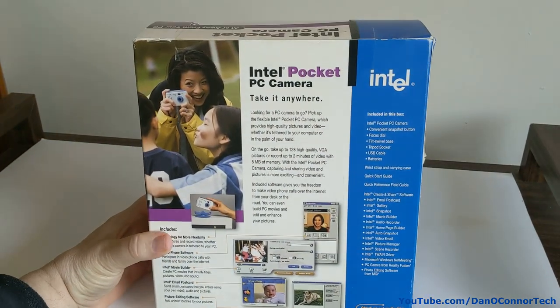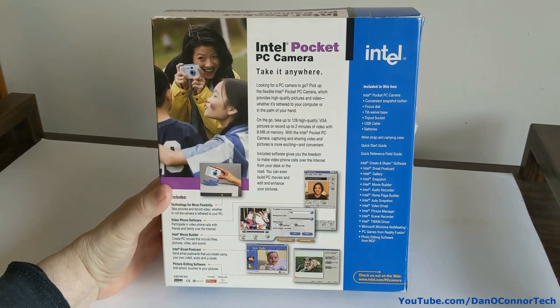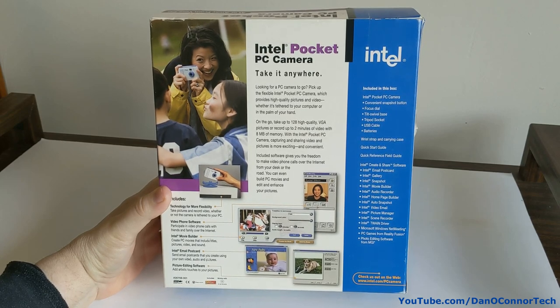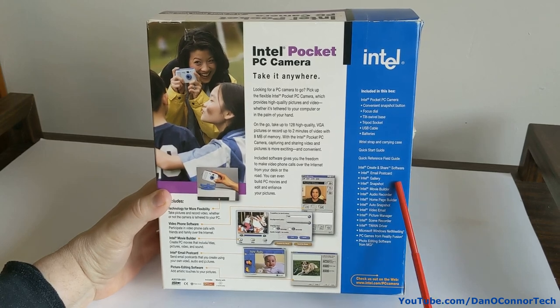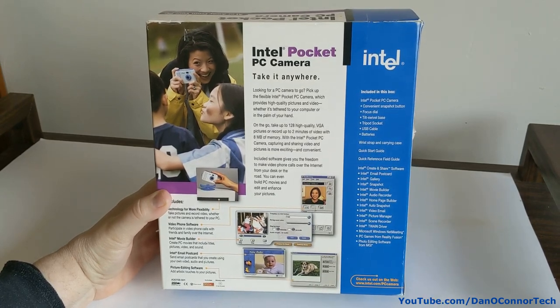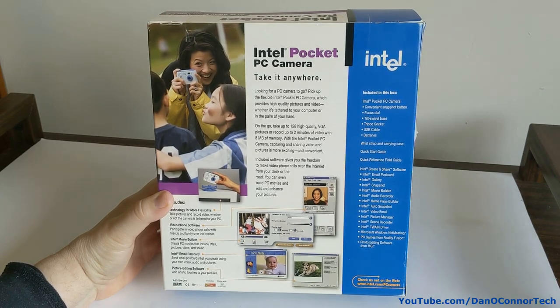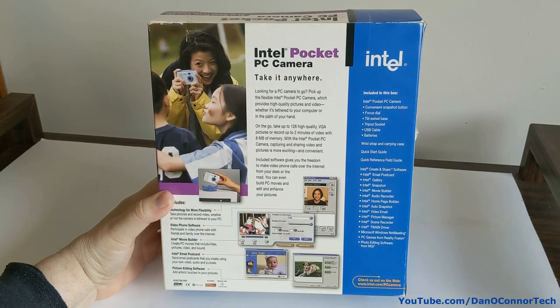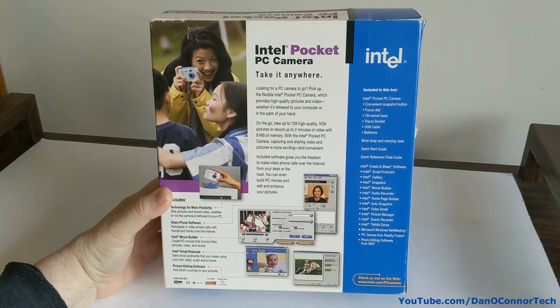The back has very similar information. It talks about the Create and Share software. I think I did a video on a webcam a couple of years ago that had that same software, so I might not have to load this software on it. Mine was just a regular webcam — this one you can take anywhere.